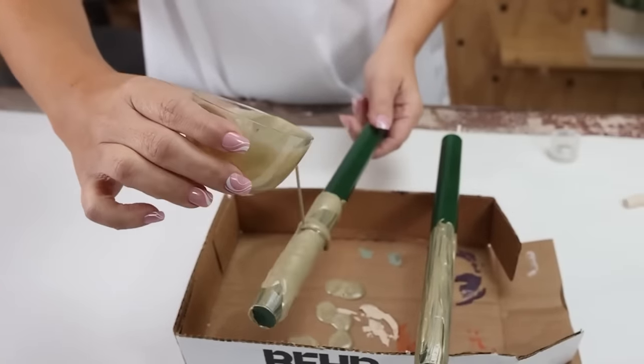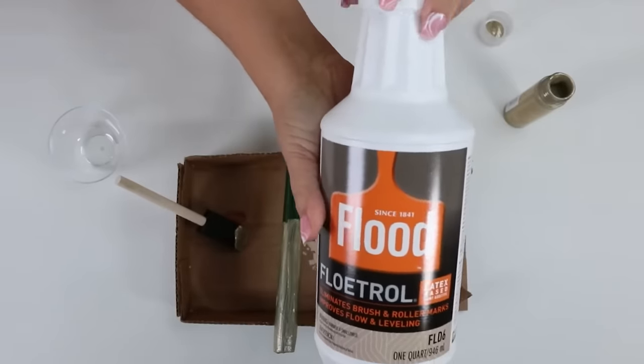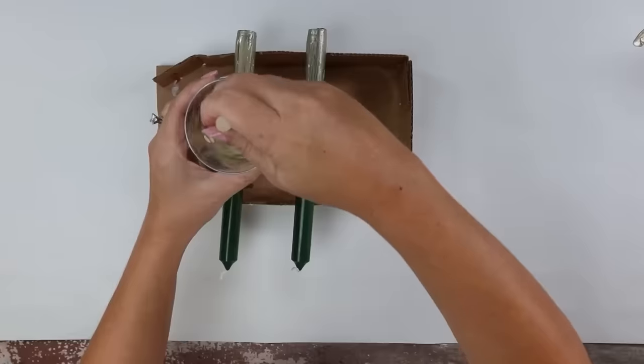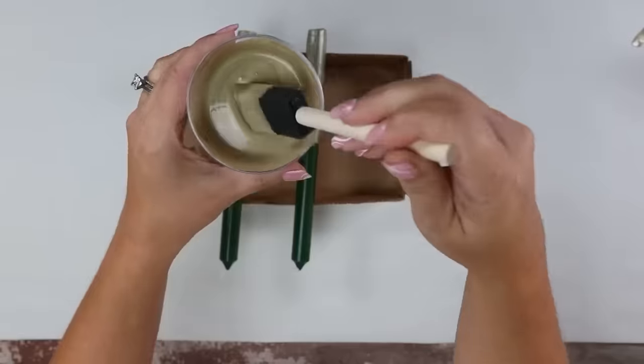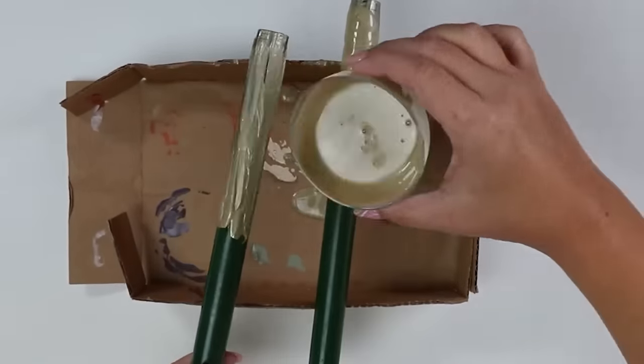For my paint pours, I like to use a product called Floetrol. It works really well to make your paint more runny, so if you have a thicker paint it makes it better for a paint pour. I mixed some Floetrol with a metallic gold paint — you can use any paint you want, specific paint pour paints aren't always necessary. You can pick up Floetrol at Lowe's. Mix your Floetrol with your paint, then simply pour it over the top. I put my two candles on a box so they had a surface where the paint could drip.